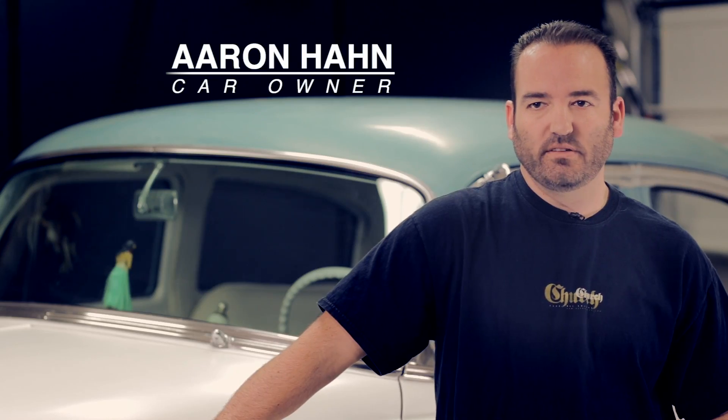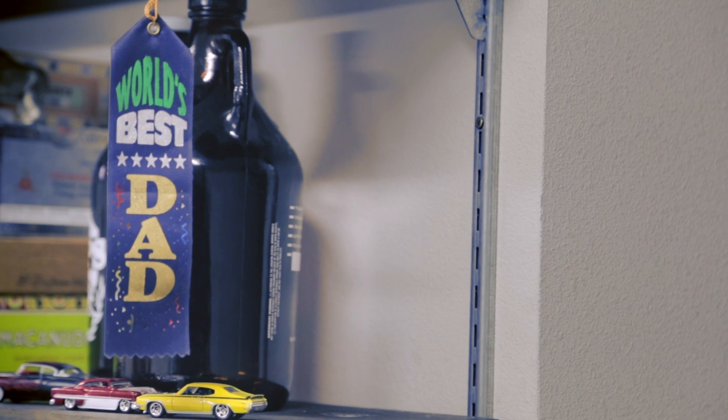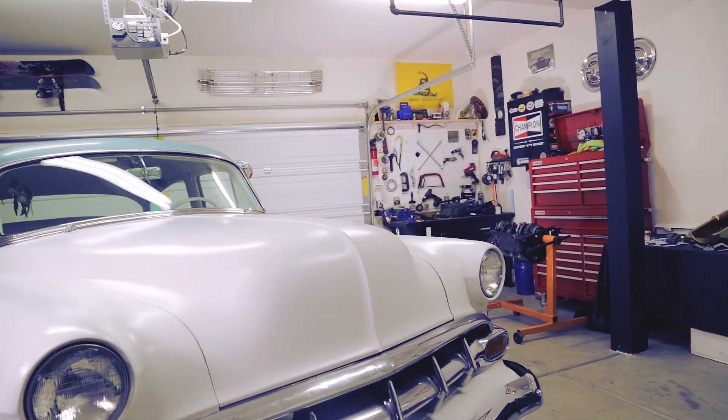I bought this car 18 years ago and pretty much did everything myself on it. It's his first project car. We've taken it on as a Rod Authority project — a '54 Chevy Bel Air.